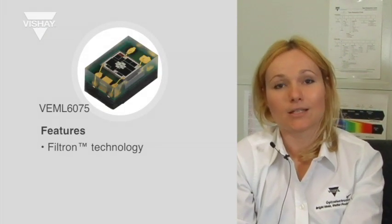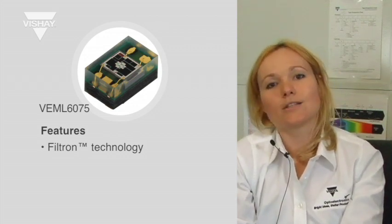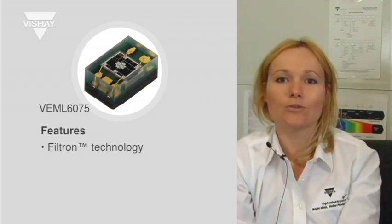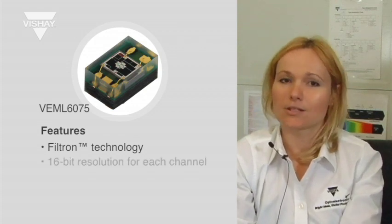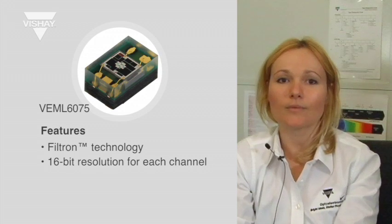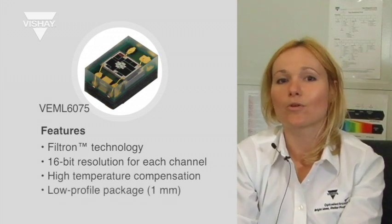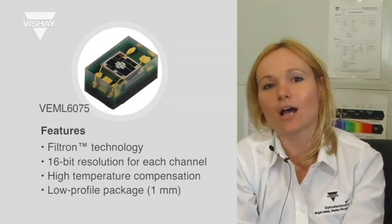VML6075 adopts the patented Filtron technology which gives you super sensitivity for UVA and UVB. It is also a high resolution sensor — we have 16-bit resolution for each channel. It has excellent temperature compensation and a low profile package, so it's a 1mm height package.